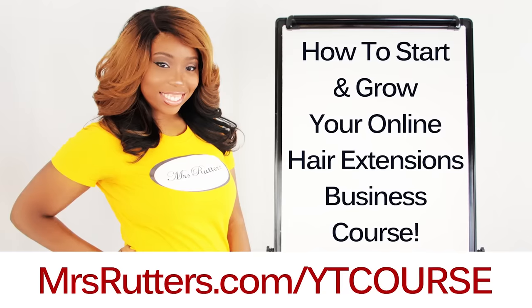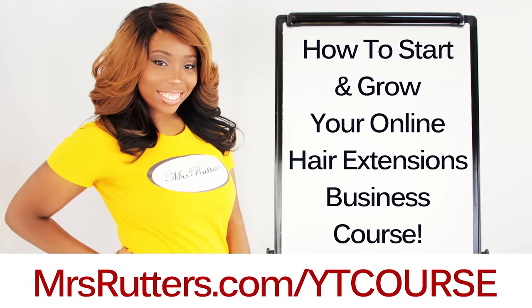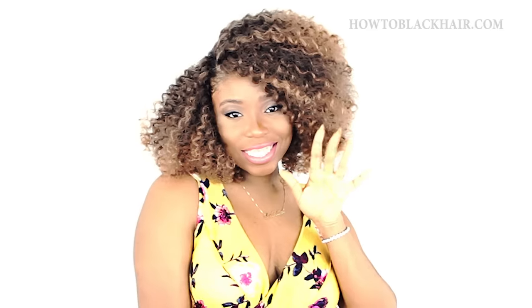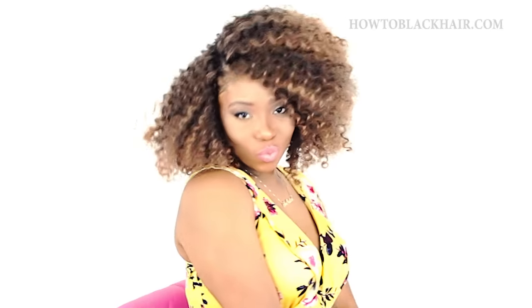Hey everybody! I just launched my brand new course called how to start and grow your online hair extension business. Check out the link below to get started. Hey ladies! This is Brianna from HowToBlackHair.com and in this tutorial I'm going to teach you how I achieve this gorgeous, natural, beautiful look by doing the crochet hairstyle.